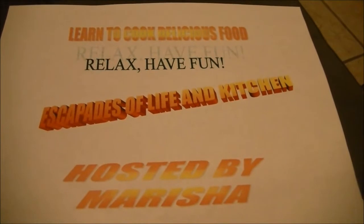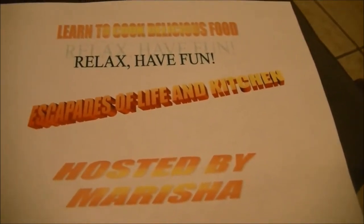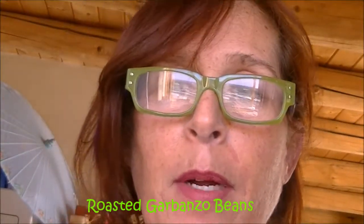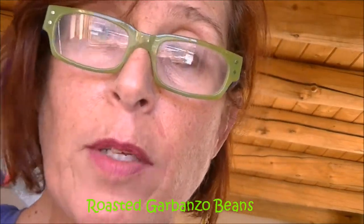Welcome to Escapades of Life and Kitchen, with me, Marisha, as your host. Hello, it is Sunday, December 18th. Wow, a week to Christmas. I was just in the kitchen fooling around with some stuff, and I thought I should turn this on, because I'm about to make my number one favorite snack, which are roasted garbanzo beans.